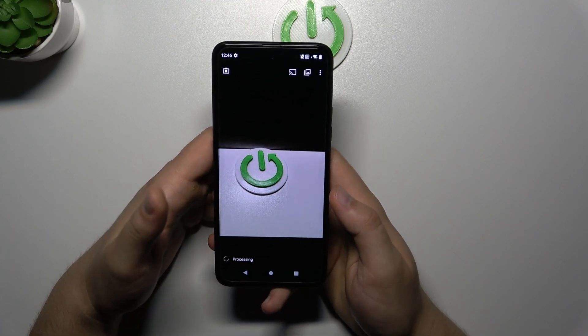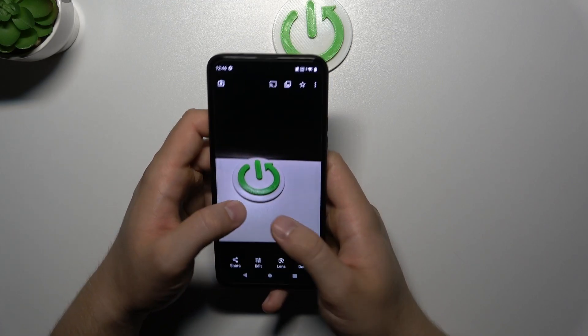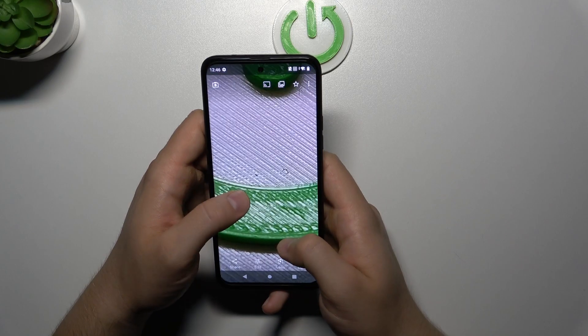Next you have to open the gallery and wait for the post-processing, and right now we can just take a look for some details.